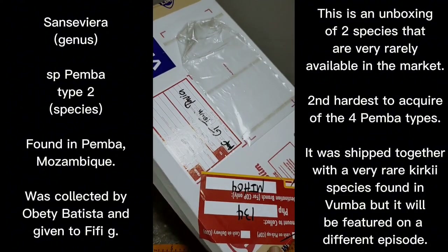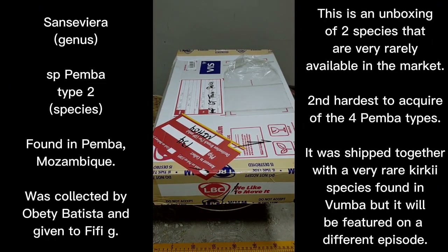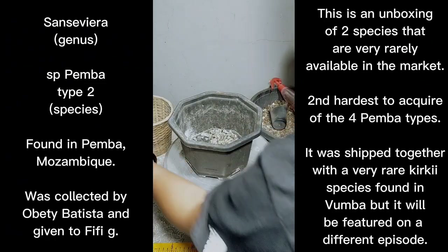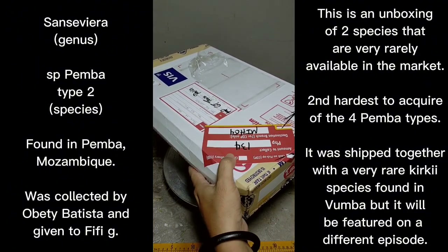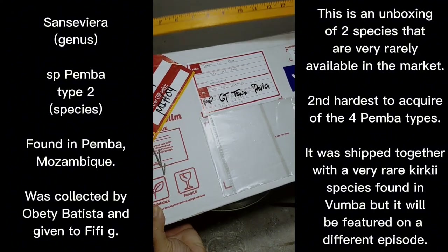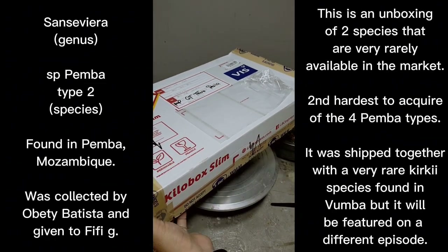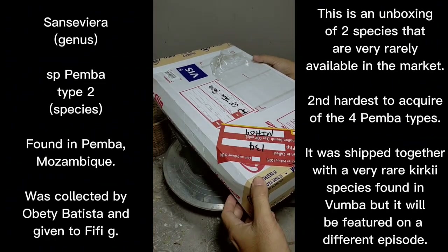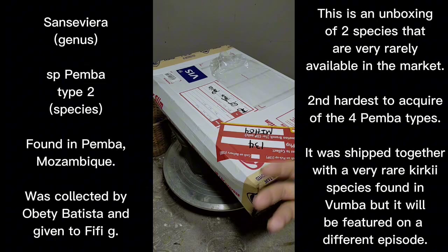Although this didn't directly come from Miss Fifi, it came from someone from Indonesia. What we'll do now is unbox this Sansevieria. I'm trying to look for my cutter — I'll probably just use the twister to open it. By the way, this box is 17 inches by 10 inches. I'll be back in a second because I need to get a cutter to open the box easier.